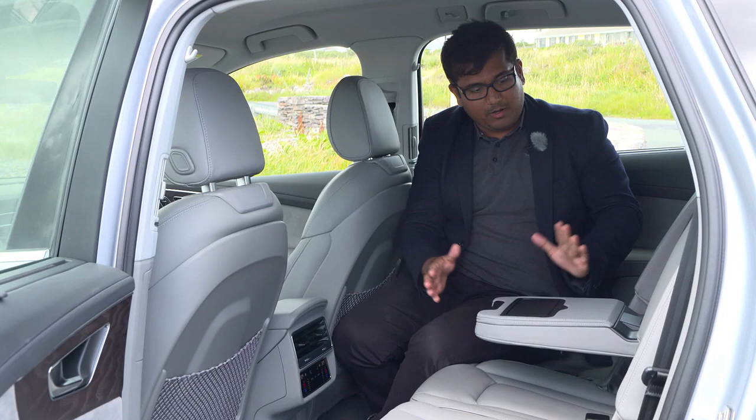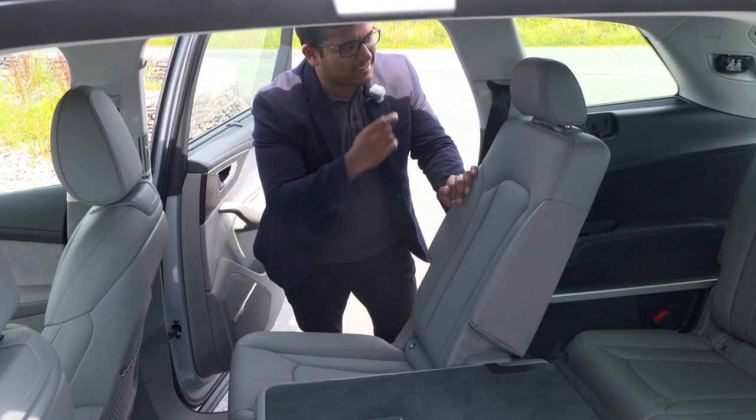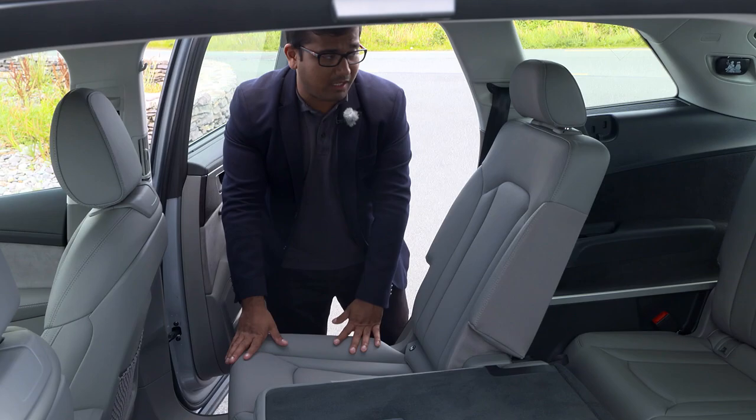The question is, how's the third row of seats? I've set this seat to roughly how I would sit comfortably — I'm five foot eight or 1.7 metres. The middle row has also been slid forward a little bit to where I would be very comfortable to sit. Let's see how the back seat is, because unlike the X7, the Q7's third row is a little bit tight.